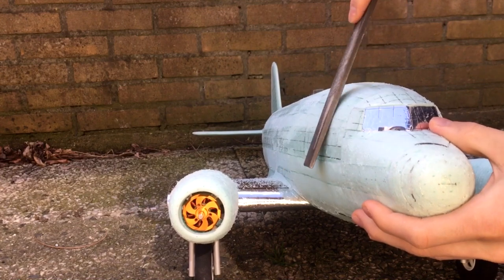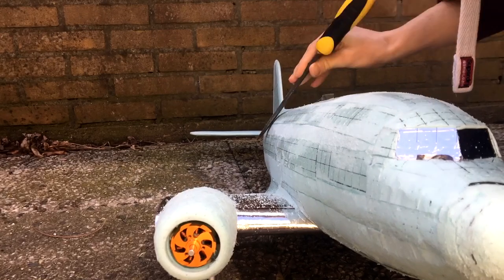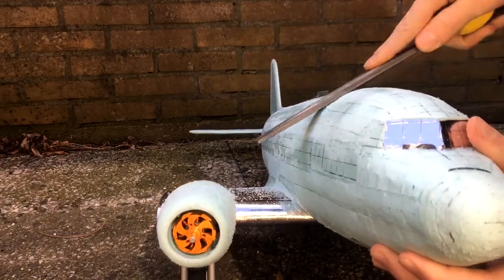Then I sanded the whole fuselage using a file. It is important to use a file instead of sandpaper because sandpaper cannot sand the hot glue.